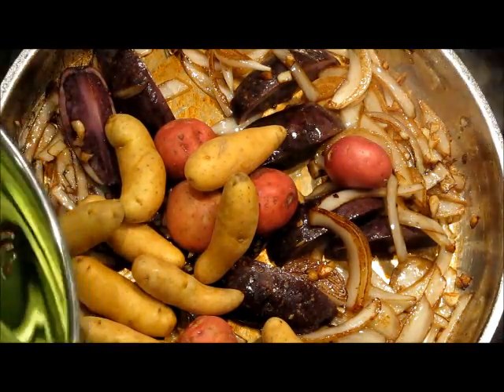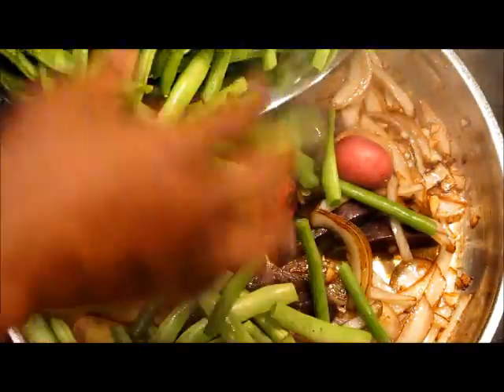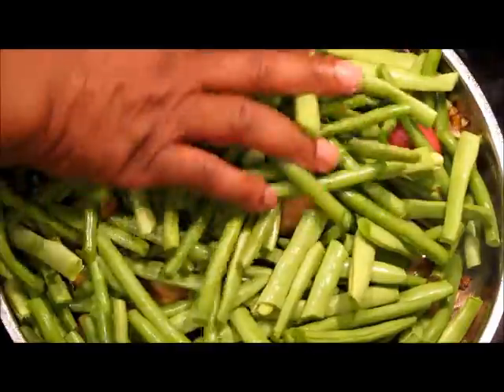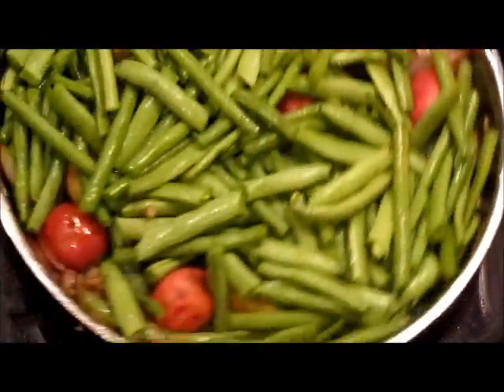Now we want to add our beans. We have a mixture of spring beans and pole beans, so all of these are going in. We're going to toss this just a little bit so nothing sticks and nothing burns.